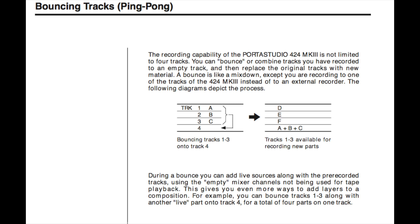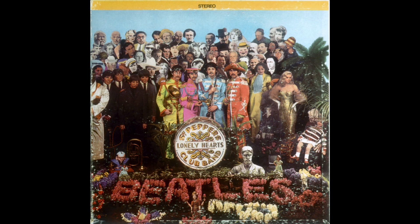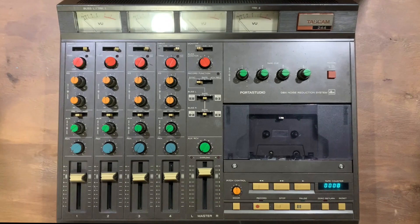As you're probably aware, bouncing or the ping-pong technique is a common process when using a 4-track, as it enables more performances to be captured to tape as several parts are mixed together and recorded to one individual track. This enabled bands such as the Beatles to record such complex arrangements as they did on Sgt. Pepper's, where the track count was very limited.